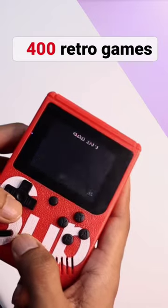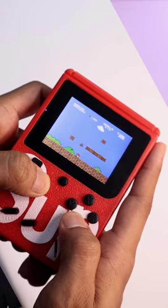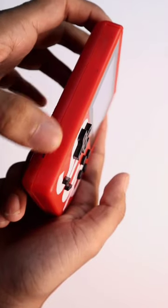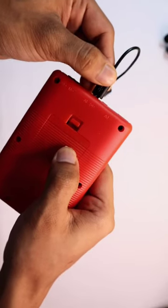This mini box has 400 plus retro games — almost 90s games covered, like Mario, Contra, etc. It has an adjustable volume button and comes with a built-in speaker. It is rechargeable, but for a wider screen you can connect it with a TV.